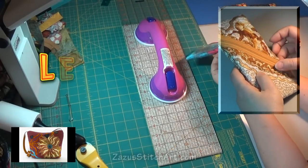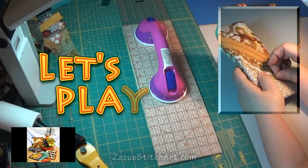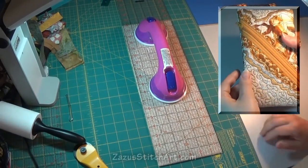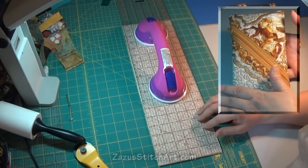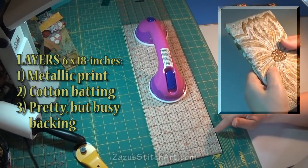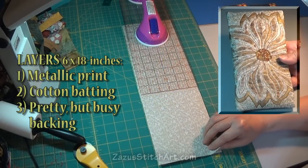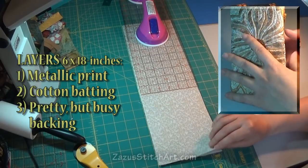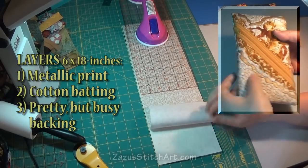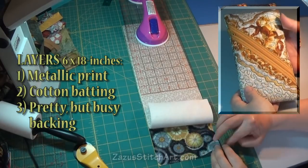I just wanted to talk about how I did the top here for this little zipper bag. My piece is 6x18 and I start with three layers — the basic quilt sandwich. I've chosen a top layer. I almost used a mottled metallic fabric that I like a lot, but I decided to use something more like a traditional small metallic print.